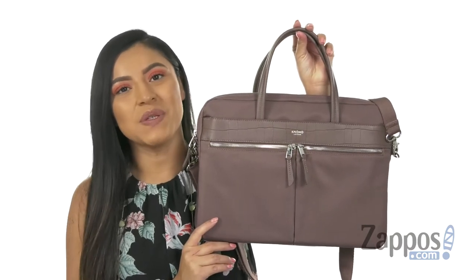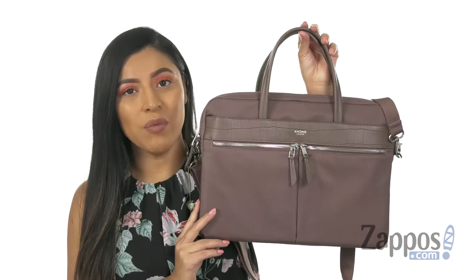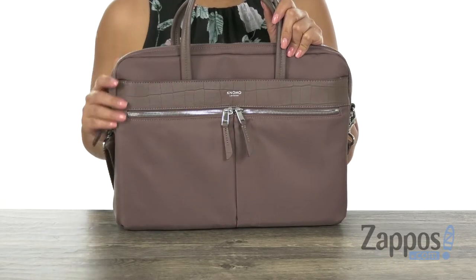Hola a todos, my name is Nelly and I'm from Zappos.com. Today we're going to take a closer look at this wonderful briefcase from Nomo London. This is a wonderful laptop case made of durable lightweight nylon with Saffiano leather.